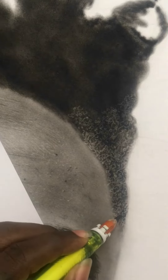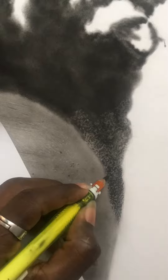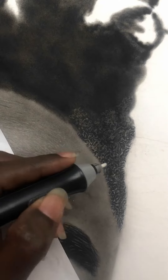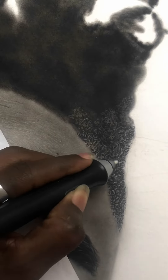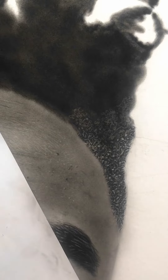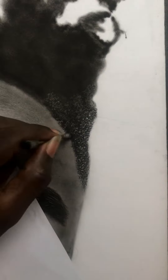I'm adding more strands of hair with charcoal. You actually do this a number of times — you repeat the process. Then I use my electric razor to add those sharp highlights, and I go back to adding in the strands again.